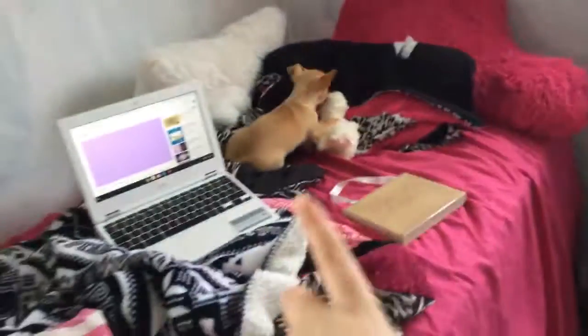So guys, this is another tutorial of me cleaning my room, and this is how it looks right now. It is a pig style — no offense to my room.